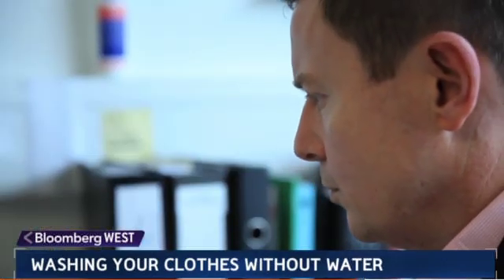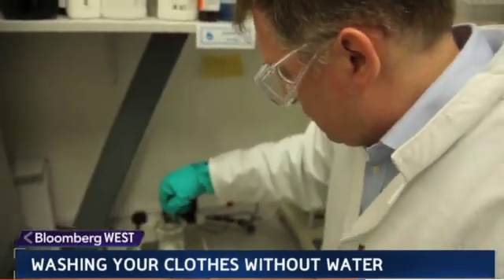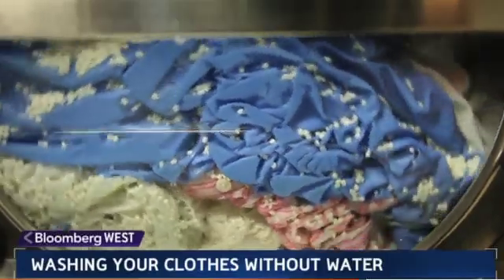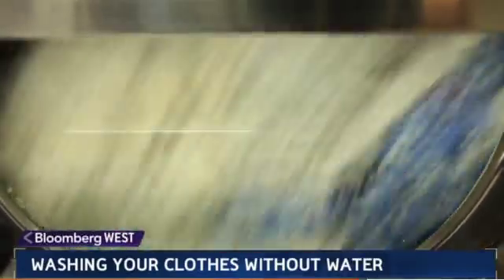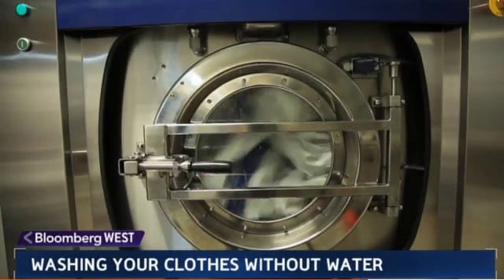Food stains are very much like dyes — they're unwanted coloration. So if scientists knew how to stick dyes onto polymers, maybe they could translate that knowledge into using polymers to unstick and take away stains from clothes. That's what they did with the Xeros system, filling up a machine with more than 1.3 million tiny beads.